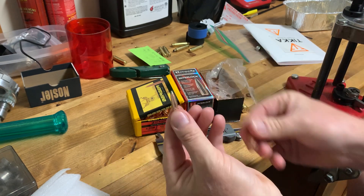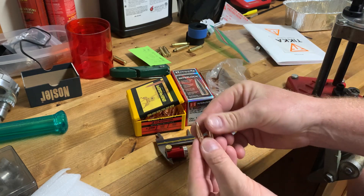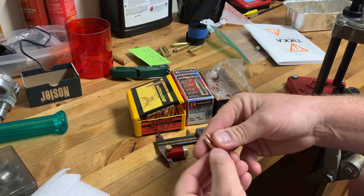If your gun likes a certain ogive depth and you seat these two bullets to the same overall length, it just isn't going to work. If you've been running one bullet and you switch to the other and seat them to the same overall length, the ogive position will be completely different.